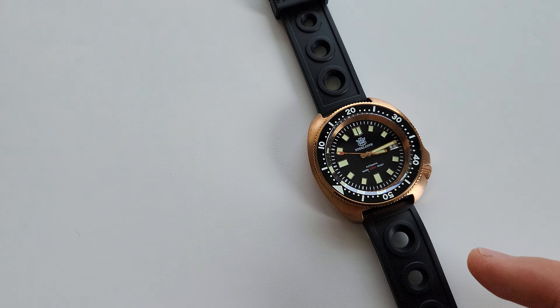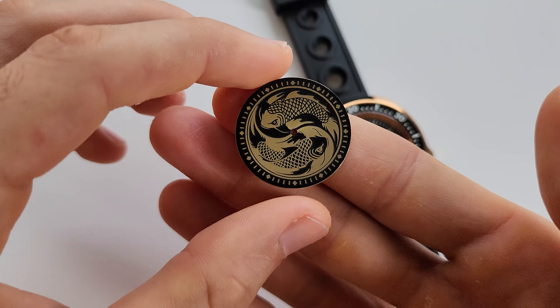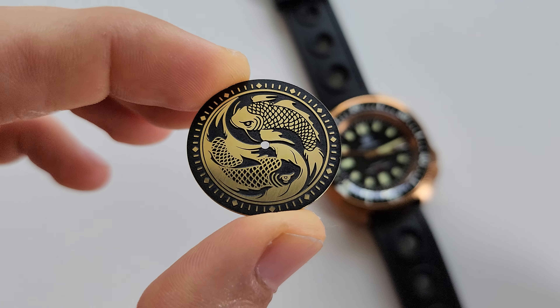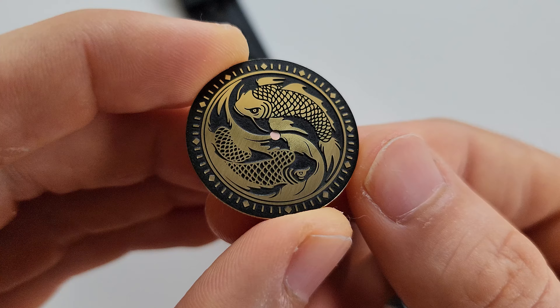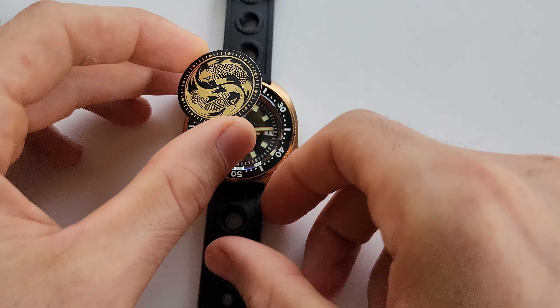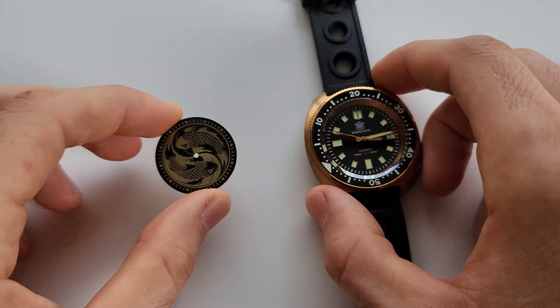I will be swapping the dial to this one — a brass dial I just made. It has a black painted background with a golden koi fish design. I really want to see how it looks, and I imagine it will look very good.